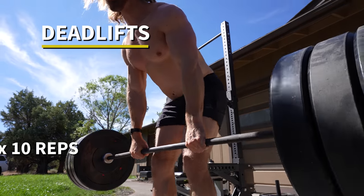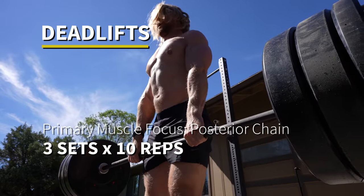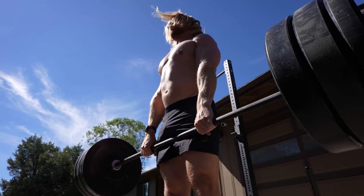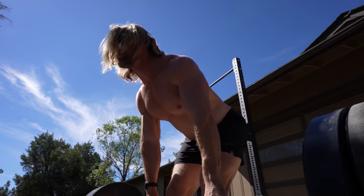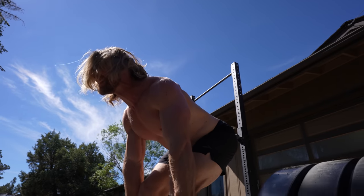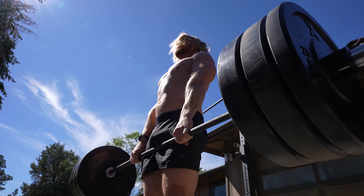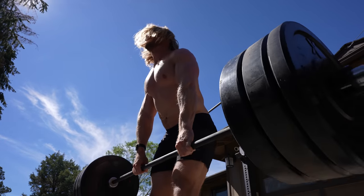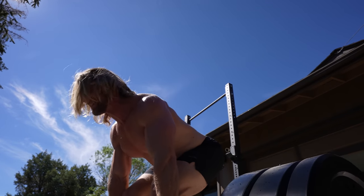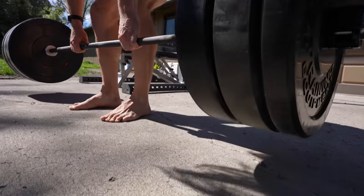Final day of stage one — we're back to pull, starting with deadlifts. The major compound lift. Three sets, ten reps — that's been the tradition throughout the entire stage. The grip can really become an issue and was honestly giving out even more than the legs and back. You can use wrist straps if you want, but it's also a great exercise for developing grip strength.